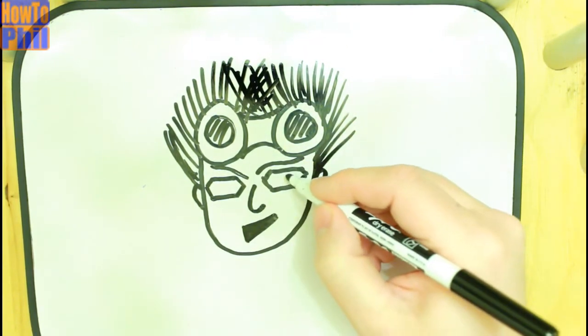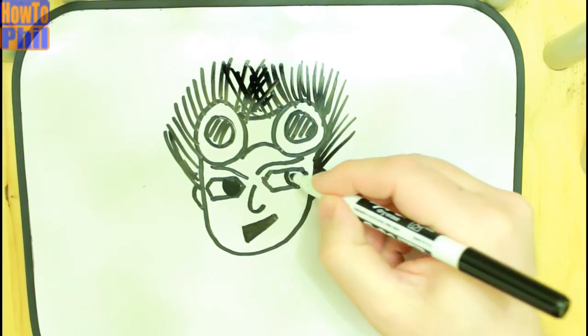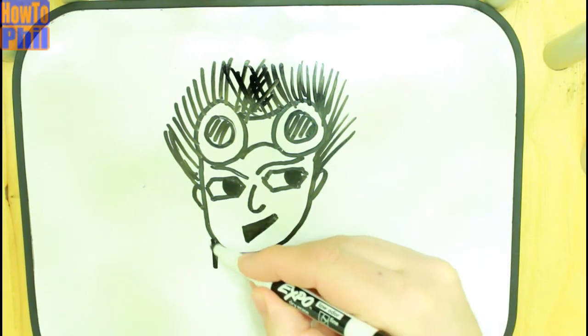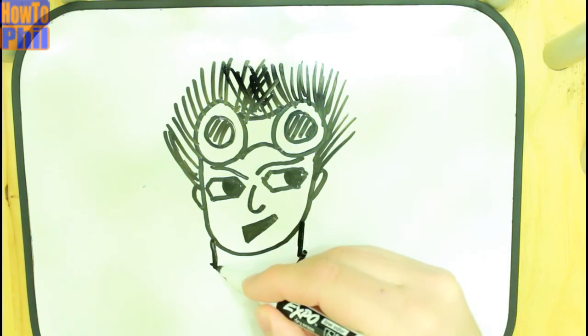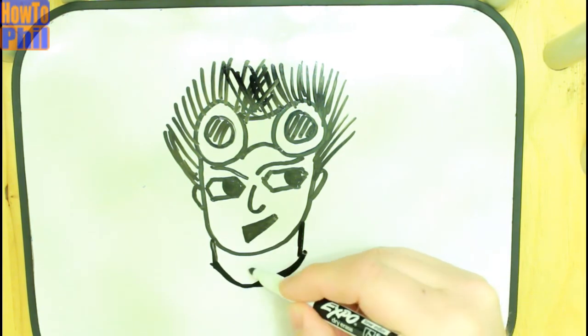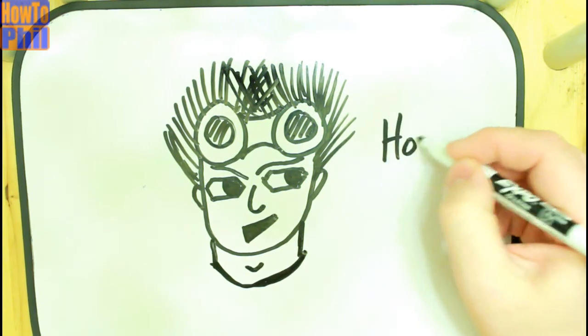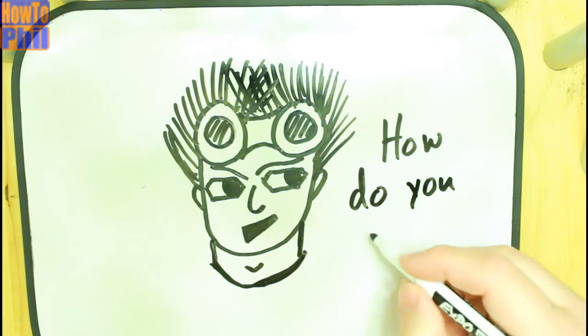Now you've got a pretty good how-to-fill there. You then define his eyes so that he can look in a direction and look at something, and you've got your basic how-to-fill character there. Add a neck, define a space for the shirt, and of course give how-to-fill a little bit of an Adam's apple. And now you've got your how-to-fill character.